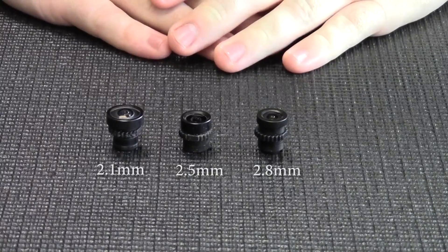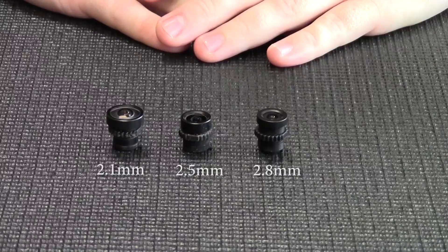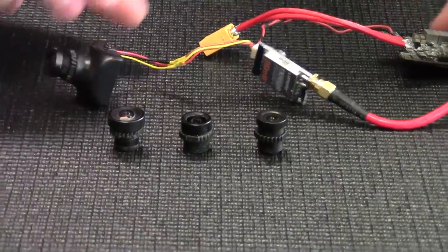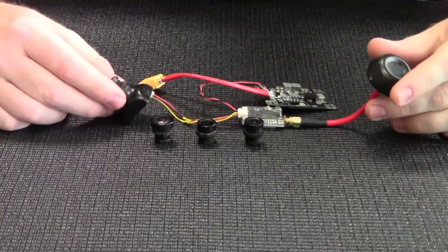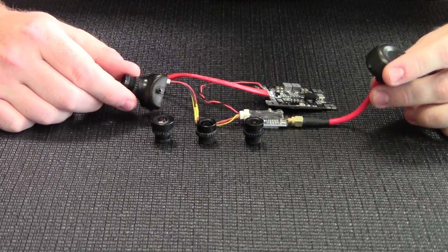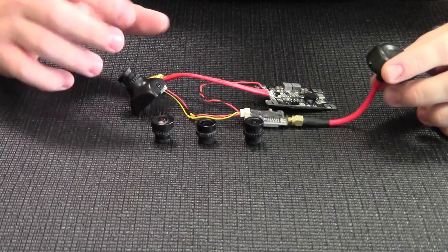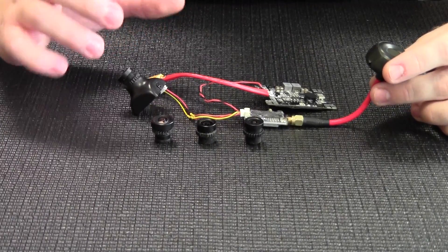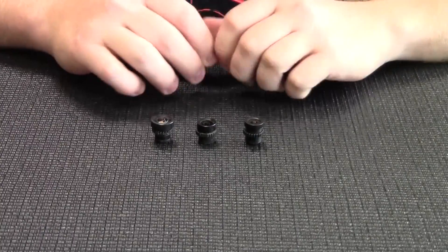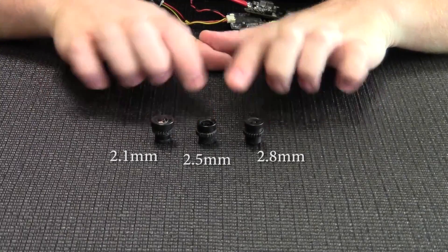These are all very popular in their own right and honestly a lot of it comes down to personal preference. What we're going to show you today is a little camera rig — basically a VTX rigged up to a power distribution board with a Foxeer HS1177 camera. We'll talk you through a few of the differences between the 2.8, 2.5, and 2.1 lenses.